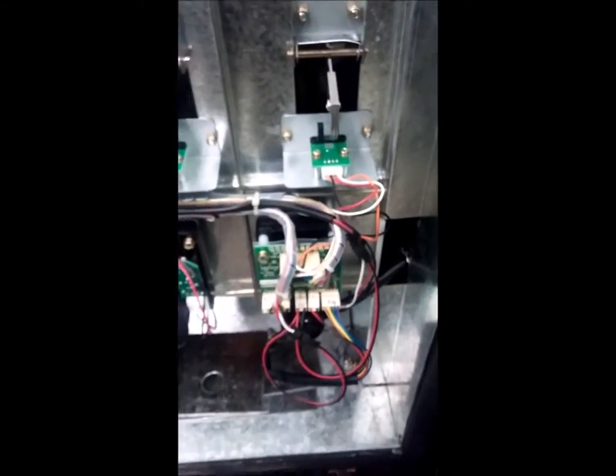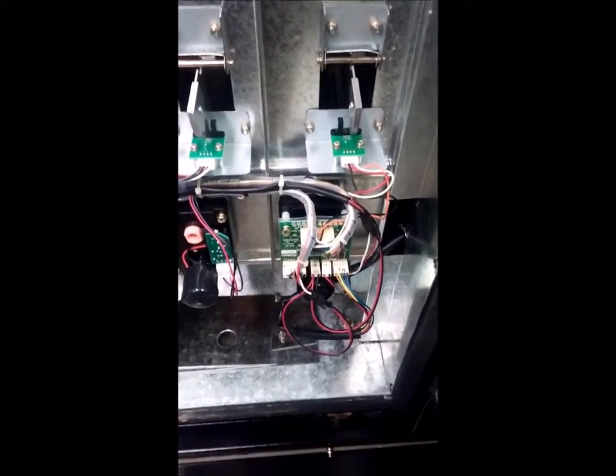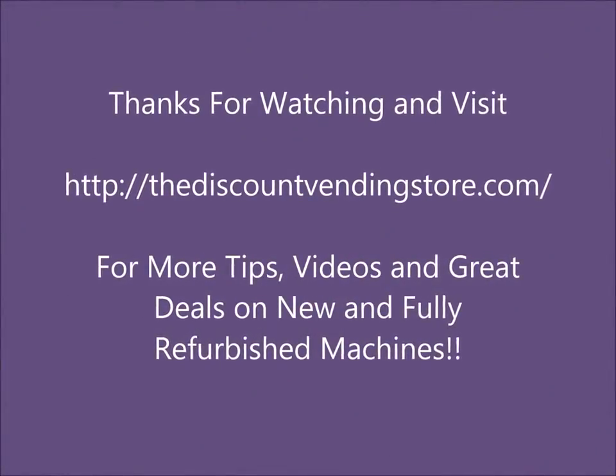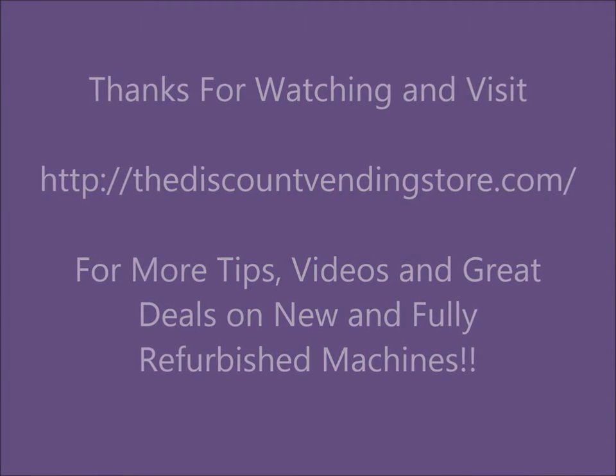So when you do a motor test, you should see two lights light up on the controller boards. And if they don't, then there's an issue with the board. There we go. Thank you.